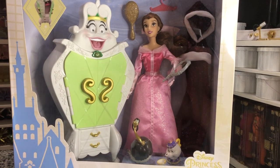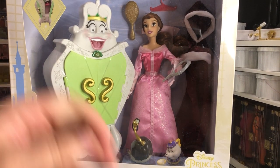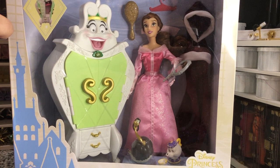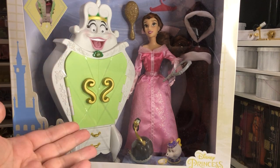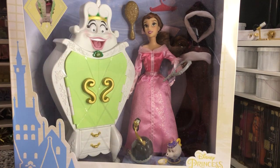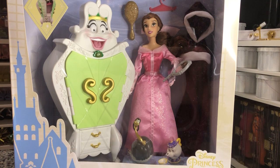Hey there y'all, Disney D-Prints here today with one of the new Disney classic doll wardrobe play sets. This is called the wardrobe play set because it has the infamous wardrobe from Beauty and the Beast, not to mention the very elusive feather duster, plus Chip and Mrs. Potts, and we also get the magic mirror and Belle in her pink outfit, which has only been done about four times by the actual Disney store dolls.